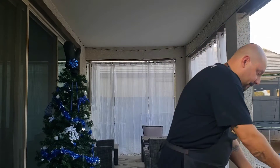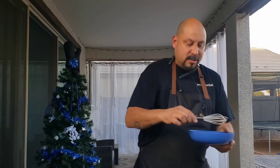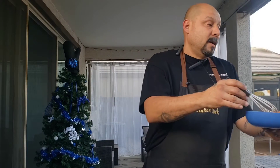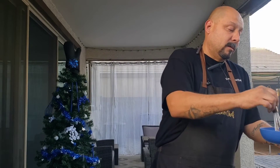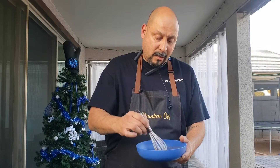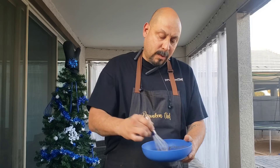So right here, first off, I want to show I got three eggs. I have some cinnamon and a splash of milk. I'm just going to whisk that up. This is what we're going to dip the sandwich in.